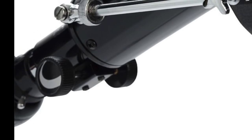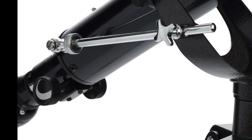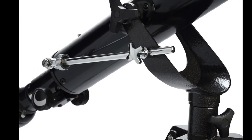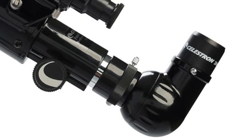The PowerSeeker comes on a simple altazimuth mount, which allows you to tilt it up and down or move it from side to side. This enables you to locate objects that you want to view closer up.